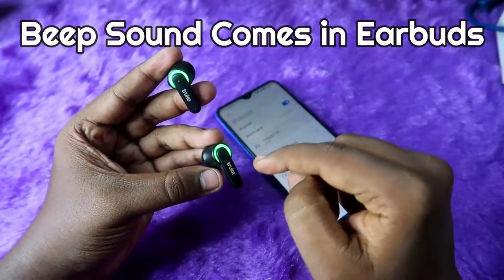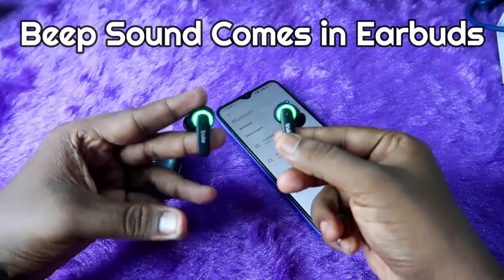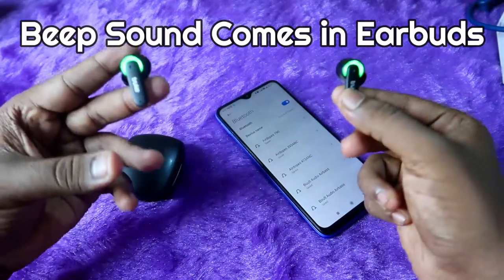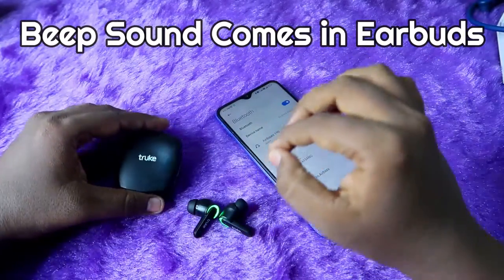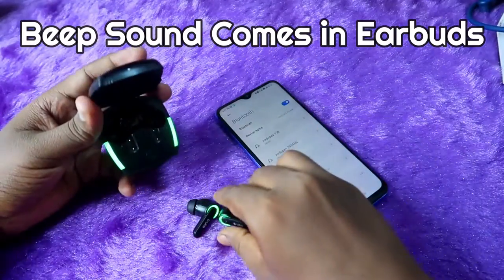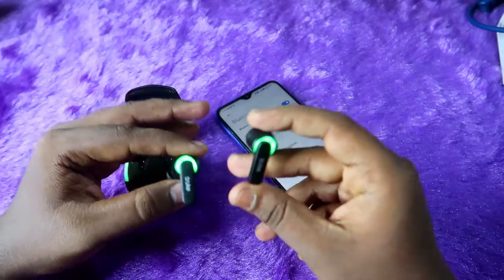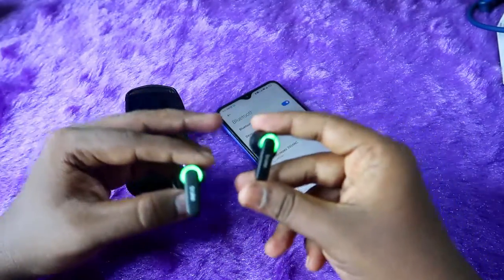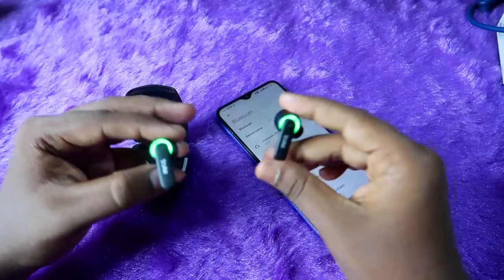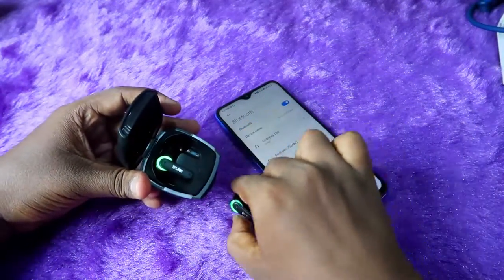Even if you tap on both earbuds, or only on the left, or only on the right earbud, the reset process will complete and you'll get confirmation with the beep sound. Make sure to wear the earbuds while doing the reset. One more thing: after the reset completes, the earbud will not turn off and there is no light indication for successful reset completion. Once you hear the beep sound, the reset is complete.